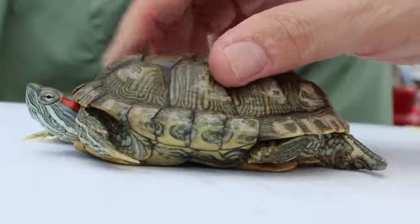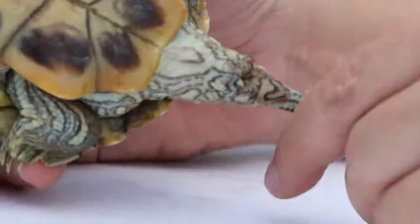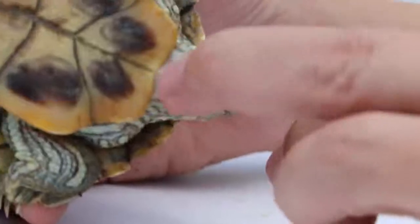After that we check the tail. In the male terrapin, the tail is longer and thicker. In the female terrapin, the tail will be shorter. So this is the male, so it's longer.